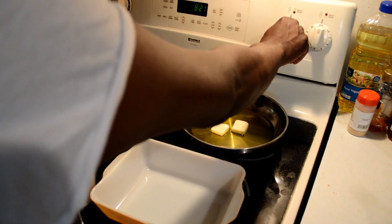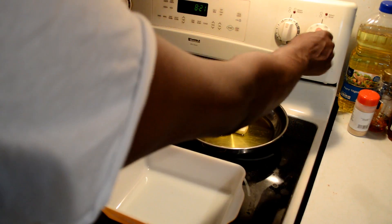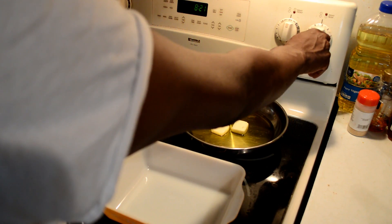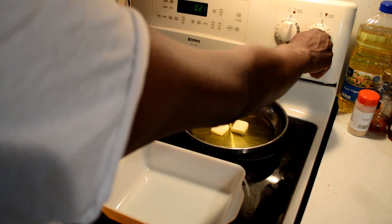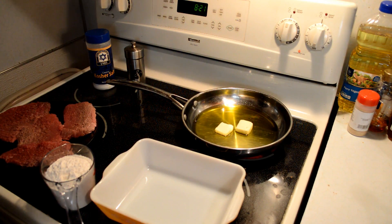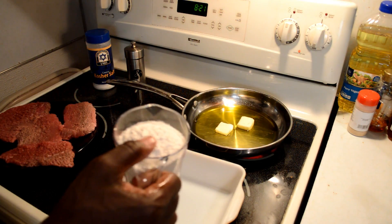Then we will turn our heat to about medium and let the oil warm up. While we're doing the oil, we'll get our steaks ready.